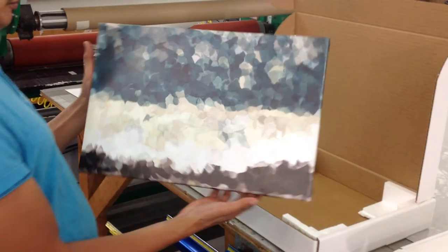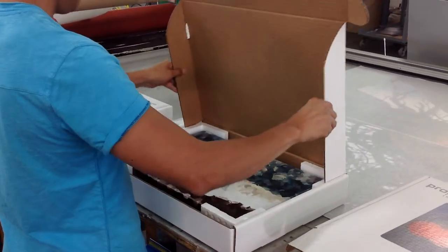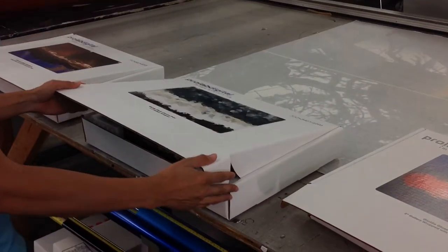If you've got any questions, you can give me a call. My name is Joe Hill from ProLab, 310-846-4496, or online at ProLabDigital.com. Thank you.